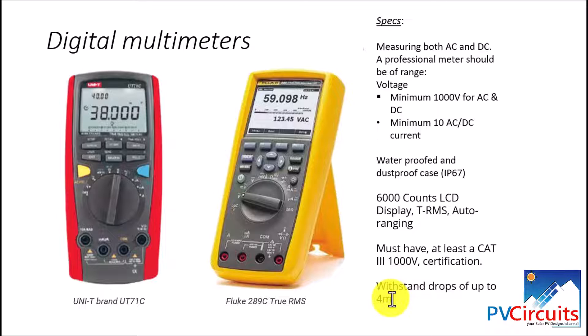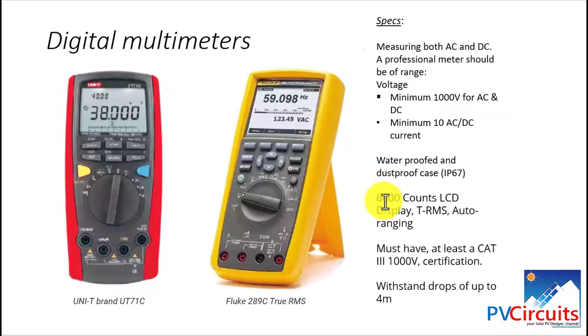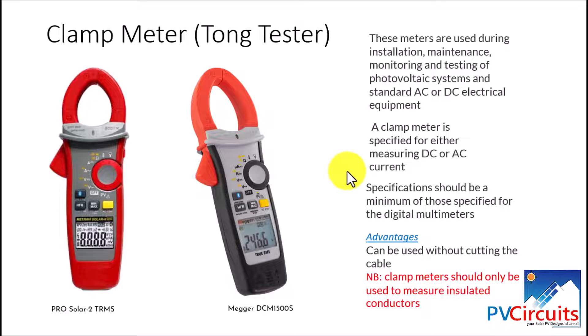Now we look at the clamp meters, also called tongue testers — 'tongue' because the clamp opens and looks like a tongue. We have selected two types of these meters. The clamp meter behaves more or less like the multimeter; however, it has the advantage of measuring electrical properties — voltage, current, and resistance — when the system is running. You can clamp the meter on a live wire to get readings. One key advantage over digital multimeters is that they can be used without cutting the cable; you simply loop it around the cable to get your readings.